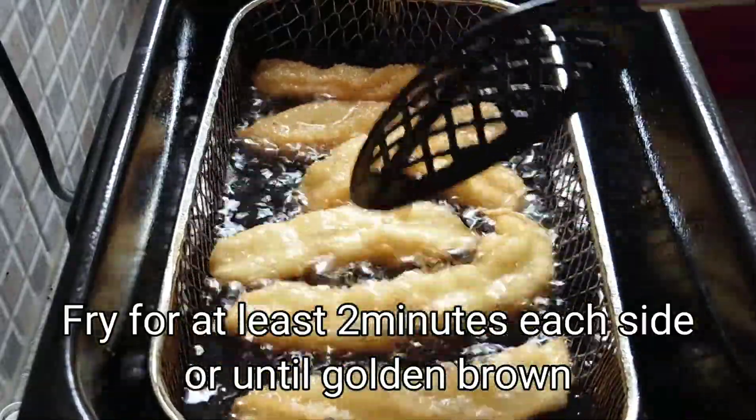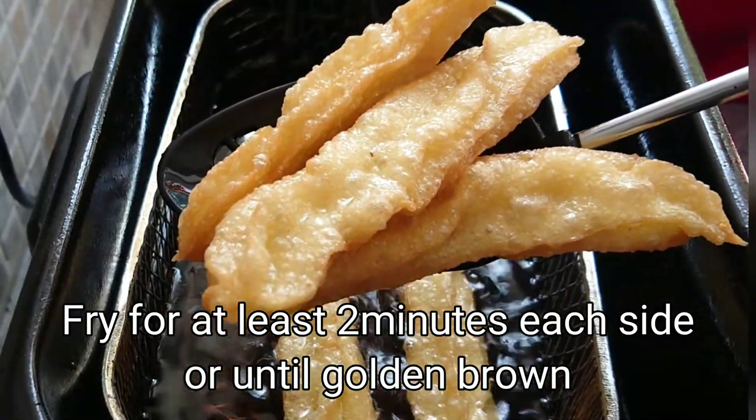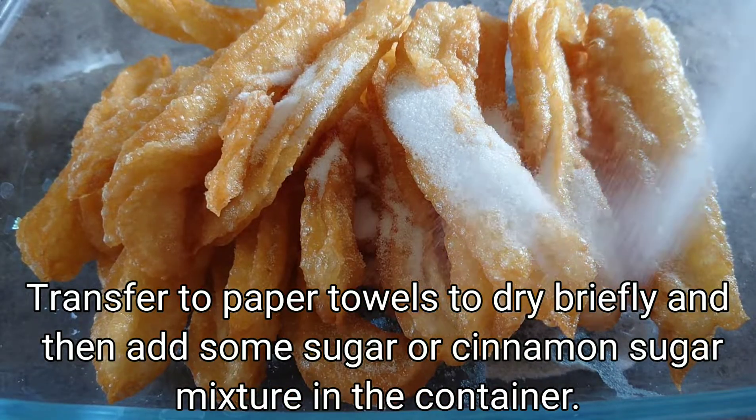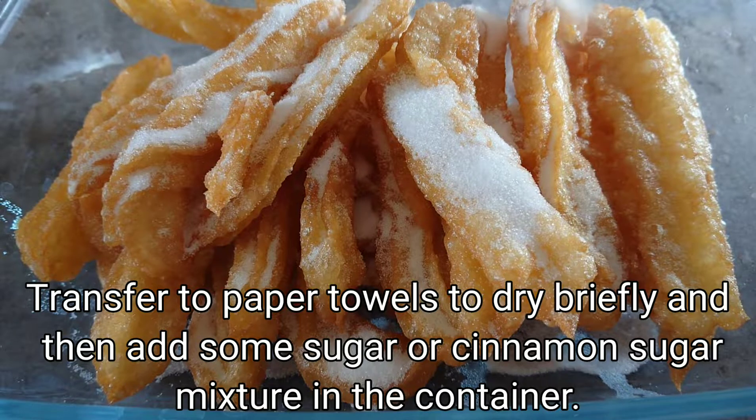We will fry this for at least 2 minutes each side or until golden brown. Then we transfer to paper towels to dry briefly, and then we can add some sugar or cinnamon sugar mixture in the container.